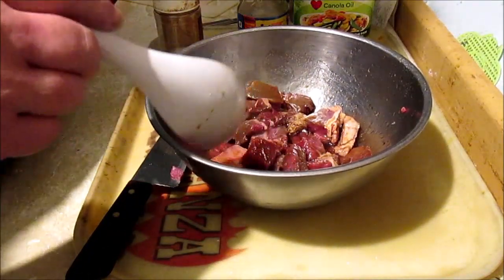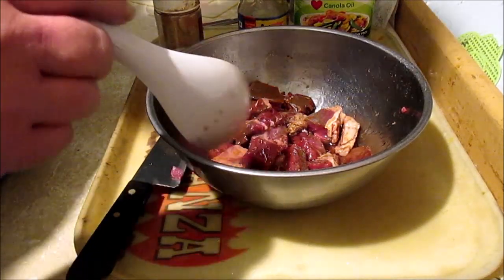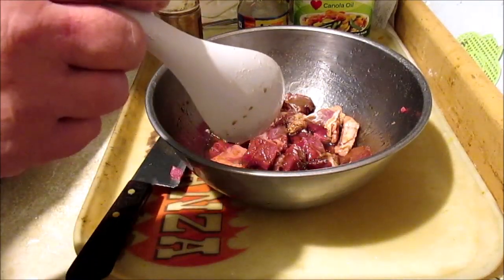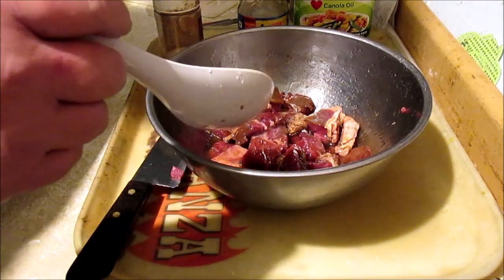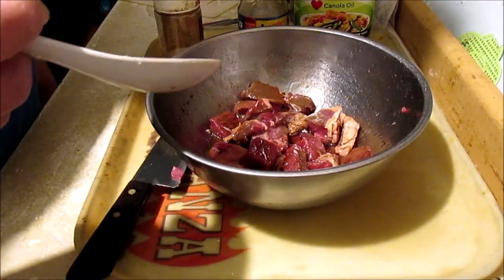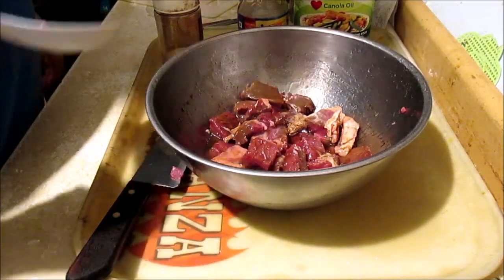Once we brown that off we're going to add it to the crock pot. Then we're going to throw in some peppers, onions, garlic, about 10 or 12 of those Asian fermented black beans, and a cup or two of beef broth. We're going to pour that over the meat and let it sit in the crock pot all day.